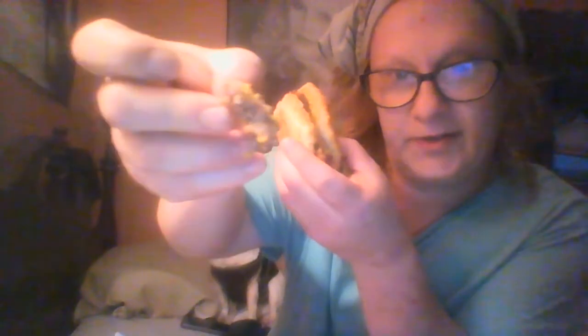Here it is — it's a good-sized sandwich available at your local Hardee's. I put mustard on it, as you can see. It's a nice big piece of country fried steak with batter on it. You can see the inside of the country fried steak biscuit.